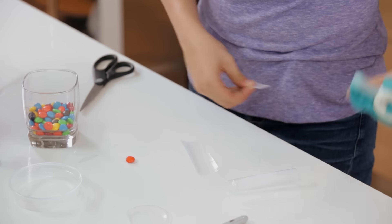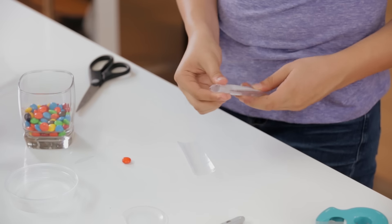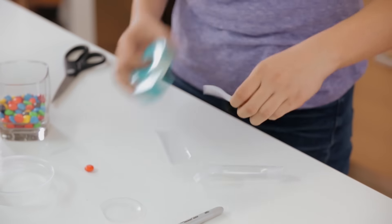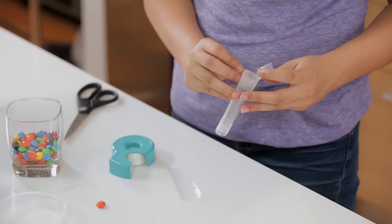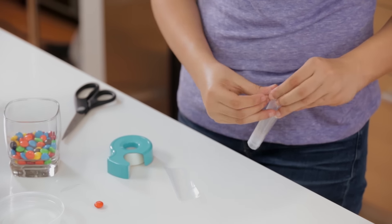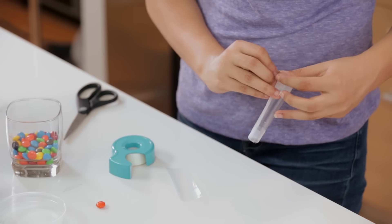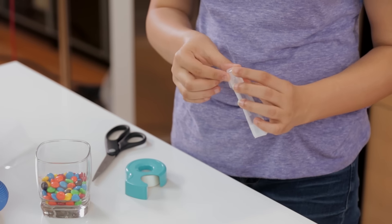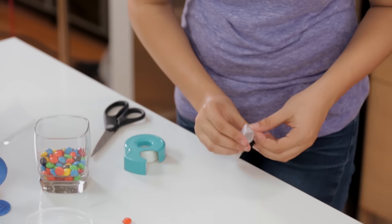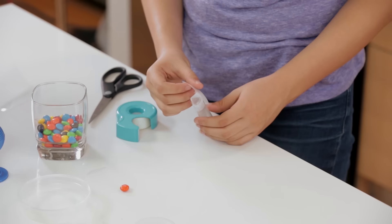Now tape it together — you're going to use a lot of tape. Then use tape to make a bottom for your cylinder. Place a piece of one-sided tape sticky-side up, then tape around that to hold it down. Finally, put another piece of tape sticky-side down on top of it. Now we're going to make a little lip on the other side of the tube. This helps prevent M&Ms from falling out too fast.